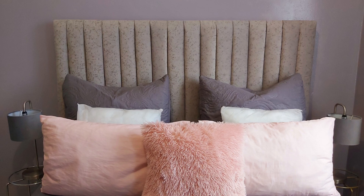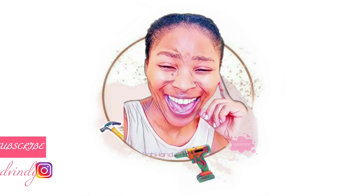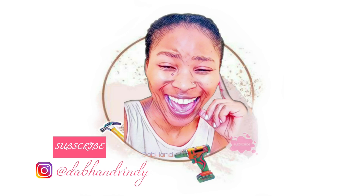Hey guys, Debhand here. Welcome or welcome back to my YouTube channel. I haven't uploaded any videos in months, but that's just because I was moving and I wanted to settle down in my new space. I've been wanting to make a headboard for myself for such a long time now, and I really like the look of the channel-tufted headboard.